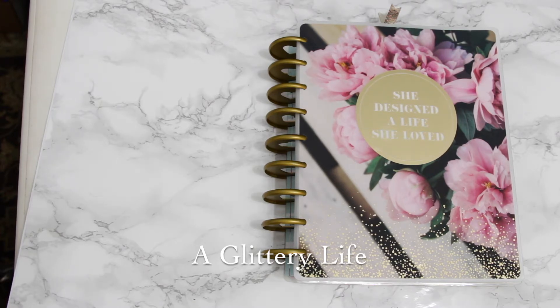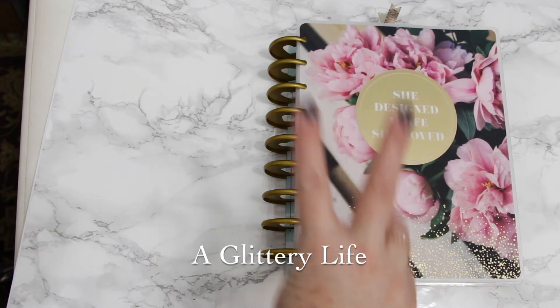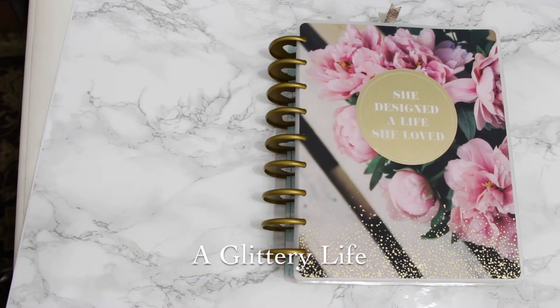If you are new to the planner world and you're like, what the heck is a transformer planner, I'm going to link my video down below. I didn't come up with this idea — I believe it was a girl named Whimsy Lindsey Plans. I personally saw it from Heather Kel Kel of A Plan Her channel, so I'll link the video I watched down below and my original transformer planner video, because I cannot believe how much I've changed it in just two weeks.